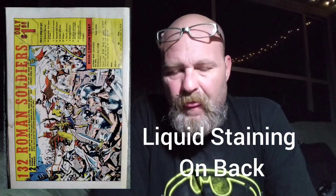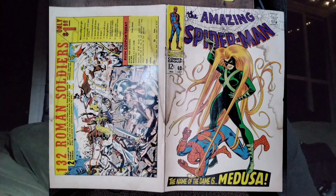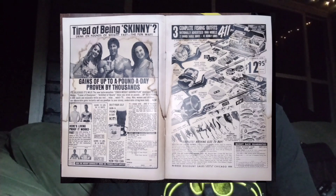I've been working on an experiment with chemicals — a peroxide mix with steaming, so on and so forth. And I worked on a book that was actually given to me because it had severe liquid damage all the way through the book.